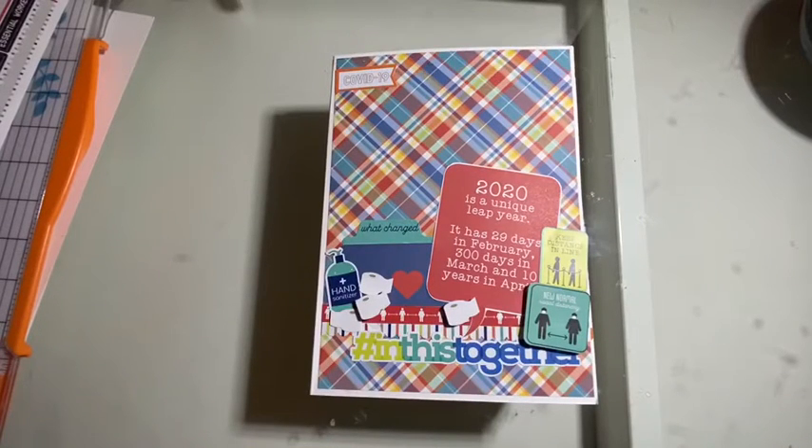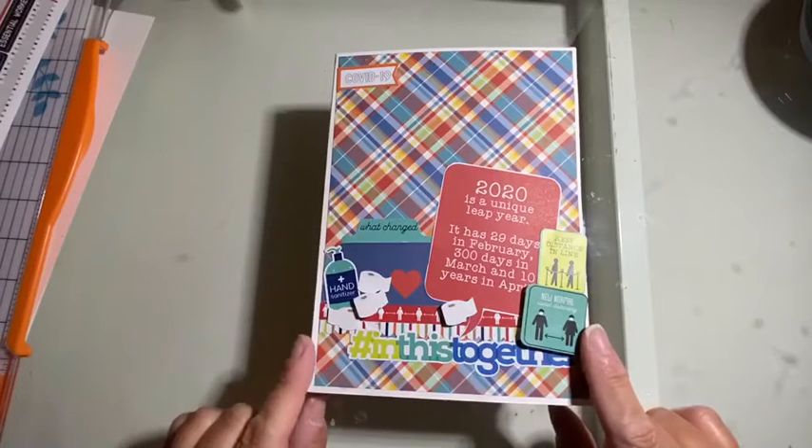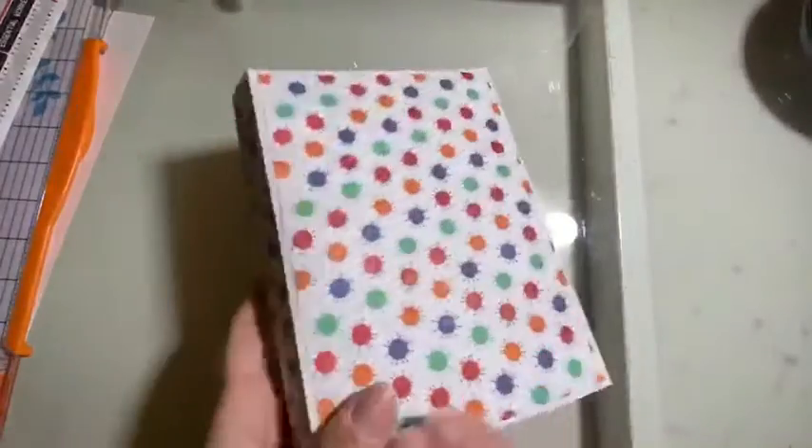Okay, so here's the final walkthrough of the folio that we put together using photo plays — Living the Quarantine Life and The New Normal paper lines — so we've decorated the outside.